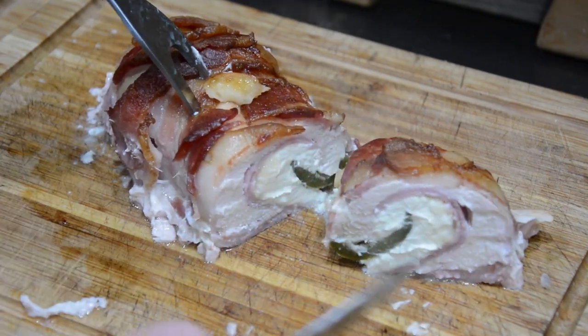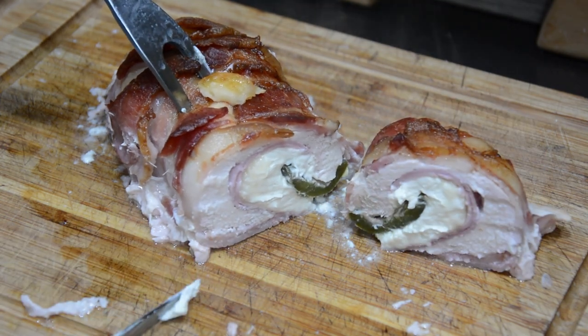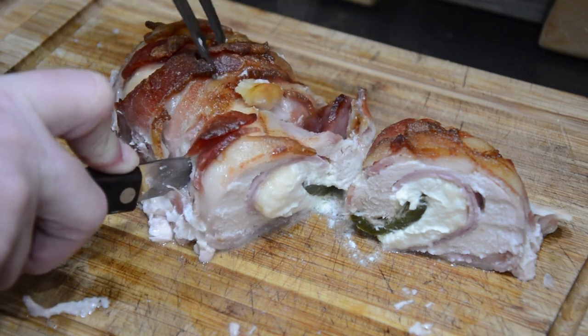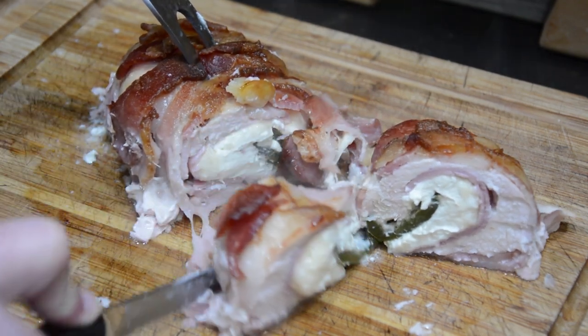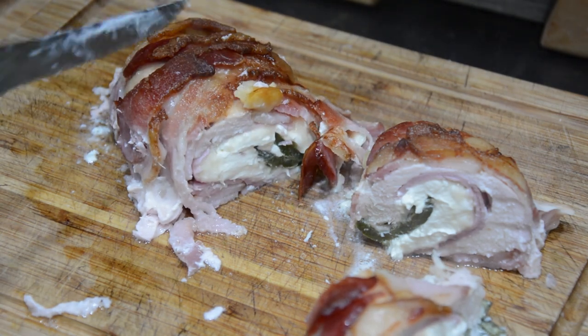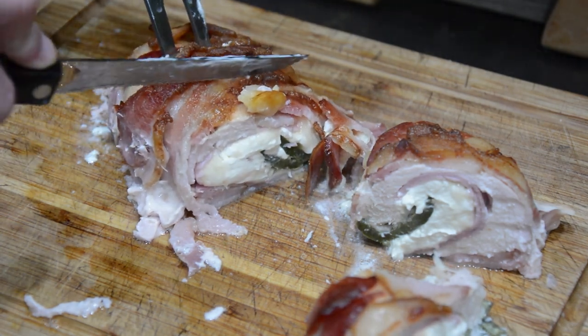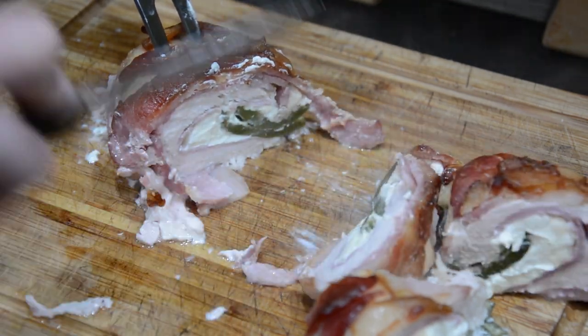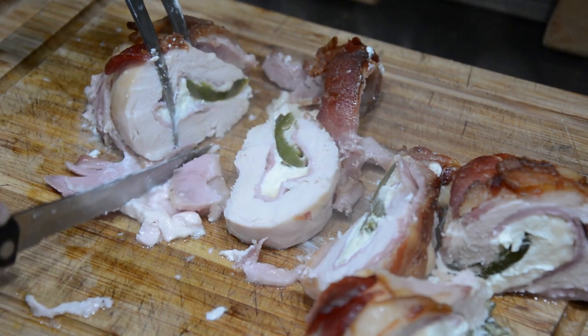If you want even more kick, you can add a spicier pepper. If you want to change the ham to prosciutto or pepperoni, or really whatever you want, you can absolutely do so. I recommend the cream cheese because it just adds a little moisture and creaminess to the filling. But if you have something you prefer inside, or maybe if you try this dish and make some different ingredients, let me know in the comments down below.